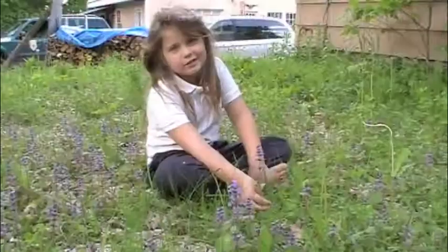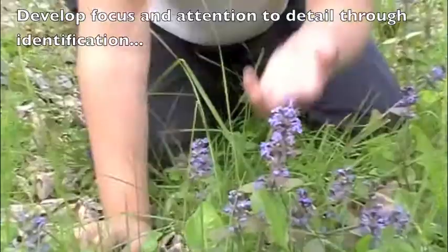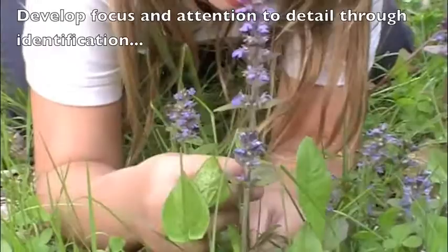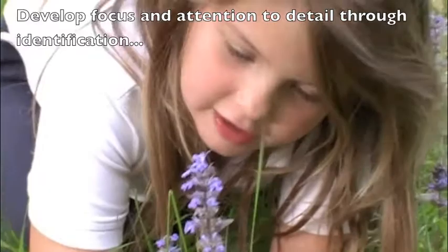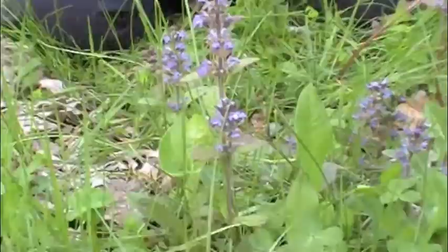This is bugleweed. It has a square stem, like mint, but it's not mint — it's bugleweed. The stems are furry. And when the leaves are purple and blue, it needs to ripen. And it's just like plantain, only it works for bruises and cuts.